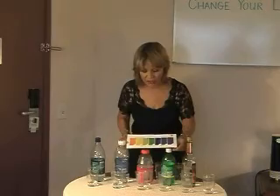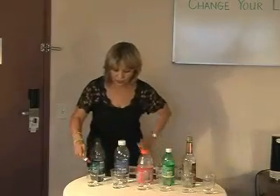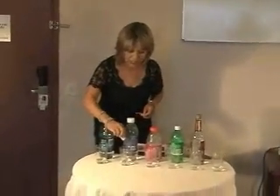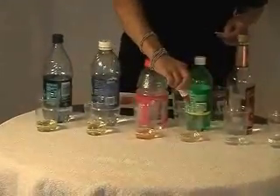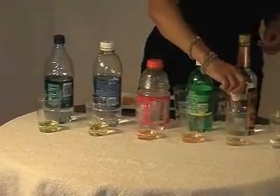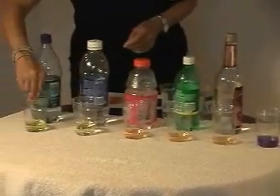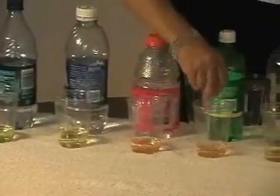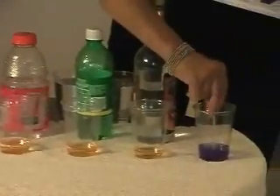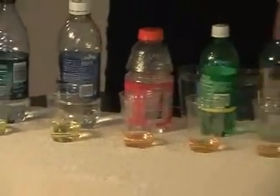So here's the color chart right here that we're looking at. I'm going to use this solution — put three to four drops into each of these liquids. The first two liquids are bottled water, then we have a very popular sports beverage, and then we have the soft drink. If you look real close at all of these beverages, you can see that everything except the kangen water is pretty much on the acidic side of this color chart.